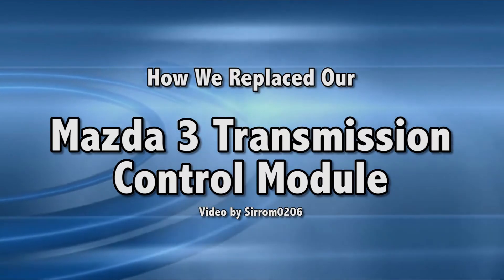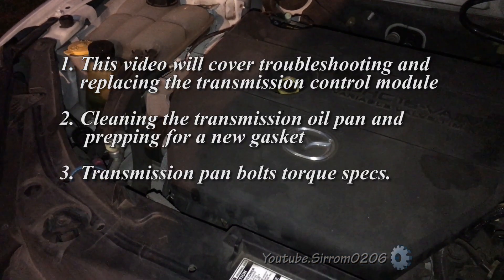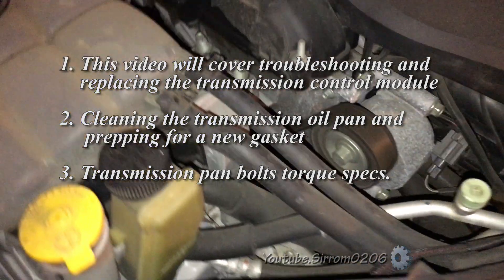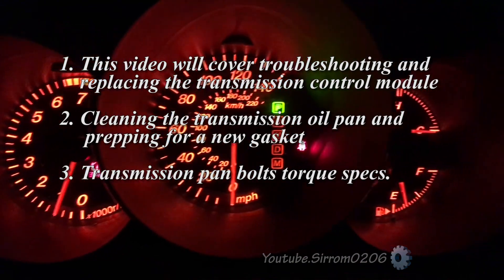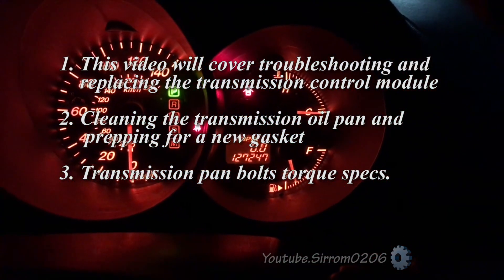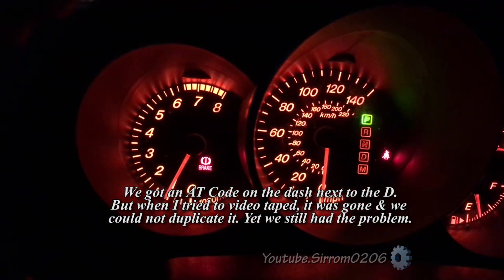This video will cover three items: troubleshooting and replacing a transmission computer or transmission control module, cleaning the transmission oil pan and prepping for a new gasket, and transmission oil pan bolts and their torque specs. My daughter was driving on the highway when our Mazda 3 lost power.